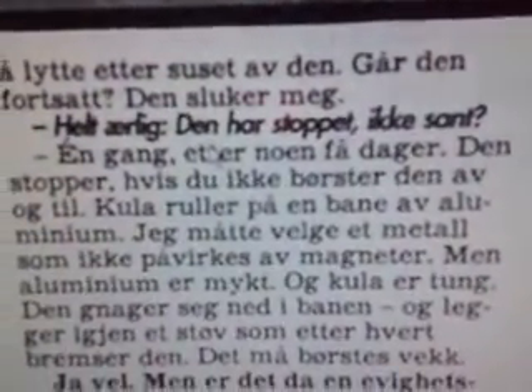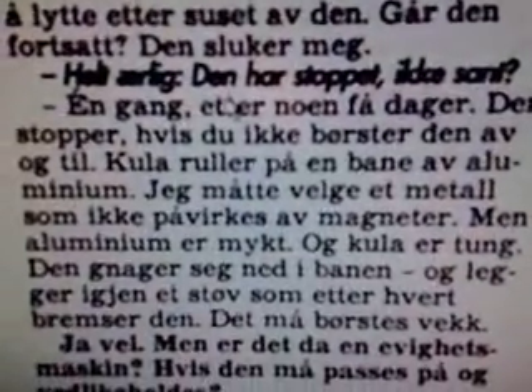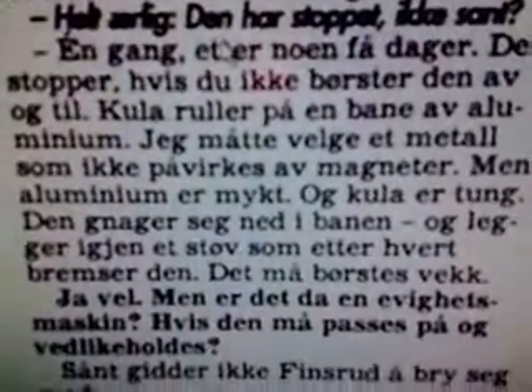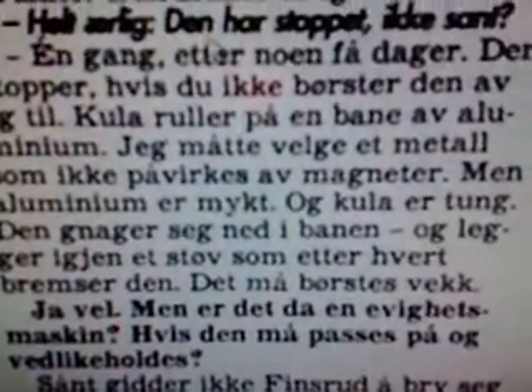It rolls on aluminium. I had to choose a metal that doesn't get affected by magnets. But aluminium is soft and the bowl is heavy. So that's about it — it needs to be dusted.